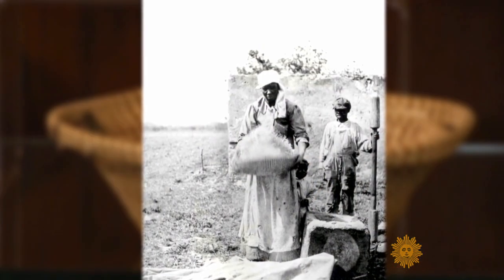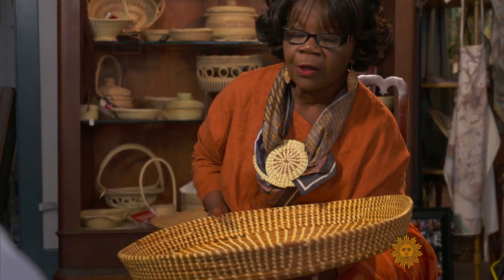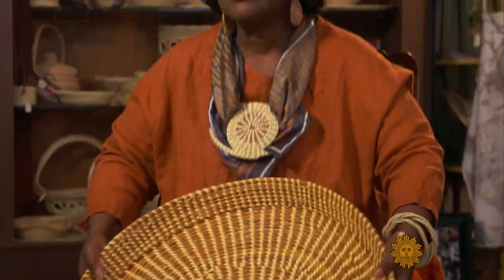Charleston was a place that grew a lot of rice. This particular design was used on the plantation. When the slaves would go out and gather the rice, they would put it in this particular style basket. After they gathered it, they would put it in here, then throw it up in the air and feel the breeze.